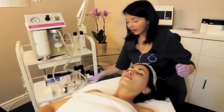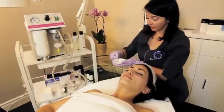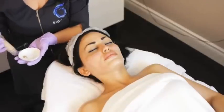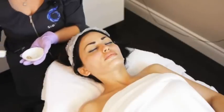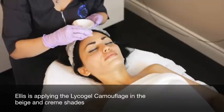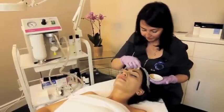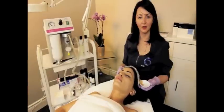A great way to end any treatment is to finish with the Lyco Gel. The Lyco Gel is a fully breathable silica-based camouflage that will help protect and hydrate the skin. We have achieved a protected and hydrated result.